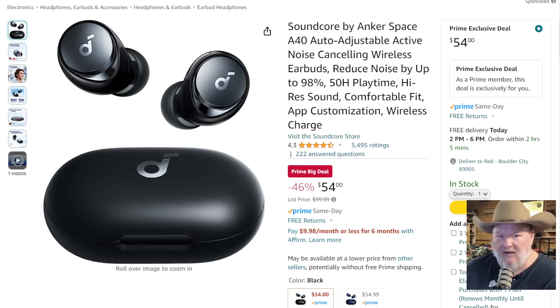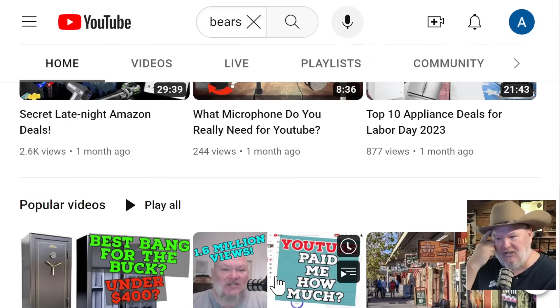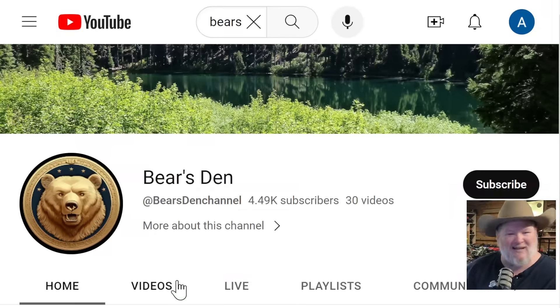If you want to find other stuff, I'm going to try after this video to get up another video on my other channel — that's the Bears Did. There'll be a link way down below, or you can go to the main page on Den of Tools and look at other channels. It's a miscellaneous channel where we throw in all sorts of other deals — best gun safe, traveling through West Yellowstone, what mics you need for YouTube, late night deals for Amazon. We'll do all the gadgets, kitchen stuff, electronics, TVs, 3D printers.